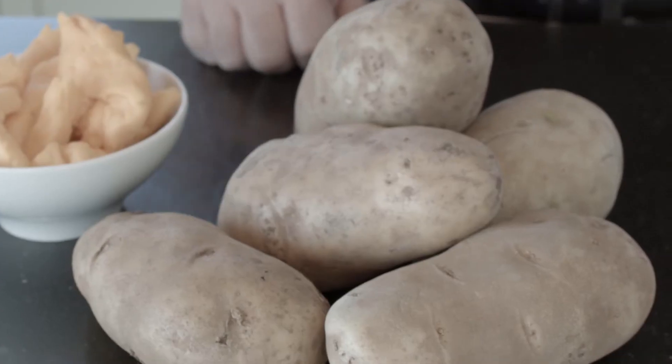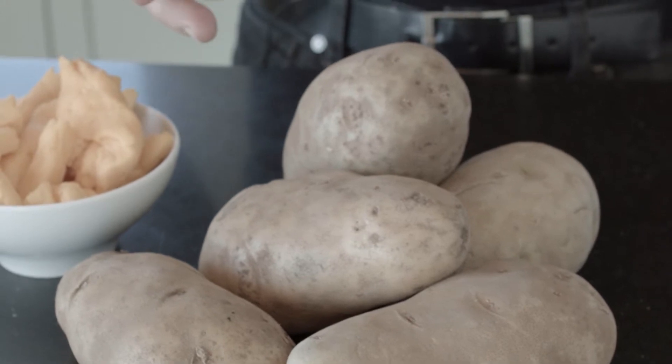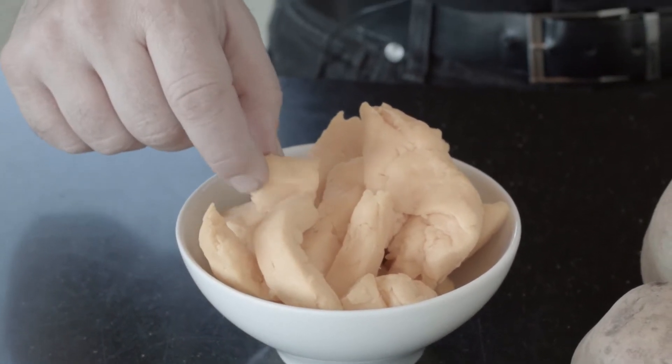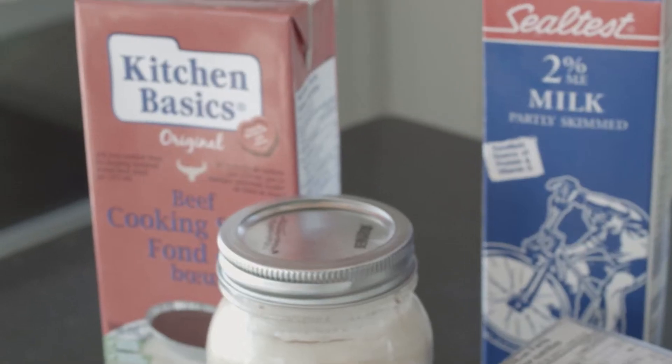Here's all you need. Obviously, you need potatoes — these are Russets. We've got local cheese curd, which is awesome. A couple of eggs, butter, milk. And this is beef broth, which we're going to use for the gravy.